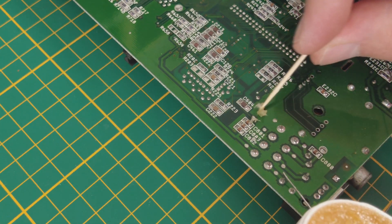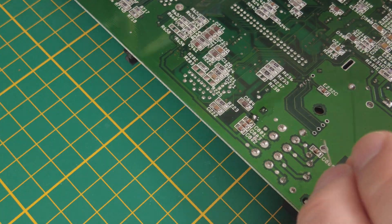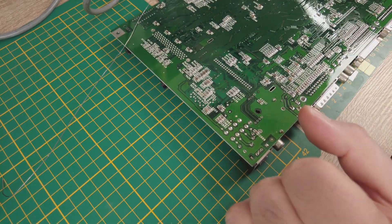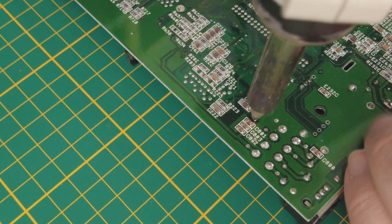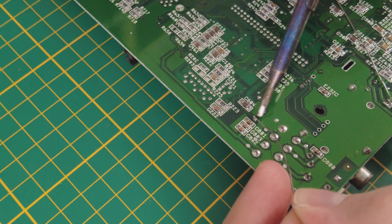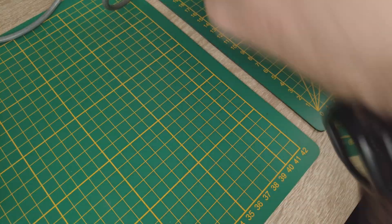So let's start to unsolder the first components and let's see what's underneath. I use a little bit of flux and also a little bit of fresh solder to make it easy to unsolder these components with my desoldering gun.